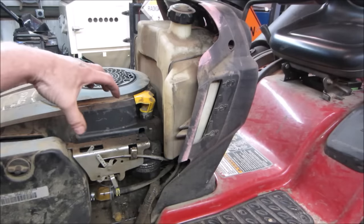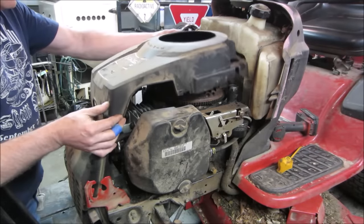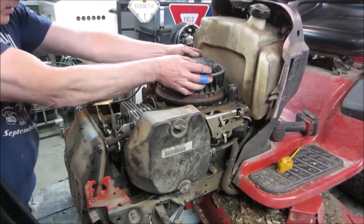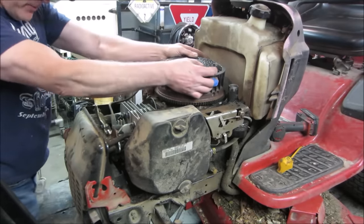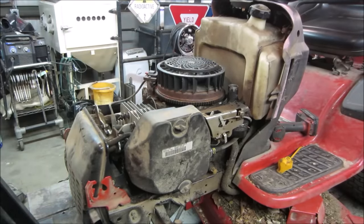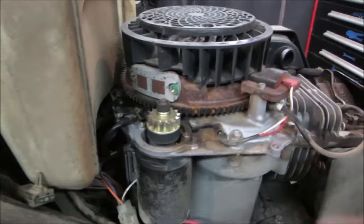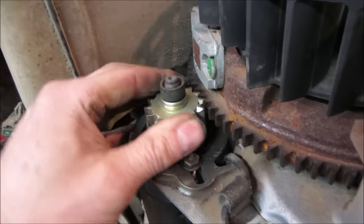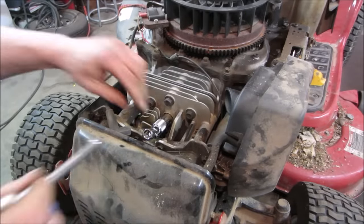Let's pop this cover off and get into it a little more — be able to grab the flywheel. Common in our area too is a mouse nest, but it's pretty clean. Let's try to turn it. The starter is in the engaged position — locked in the up position. That's probably just from trying to crank it with the starter. Let's see if we can get that down. That's not any part of the issue.